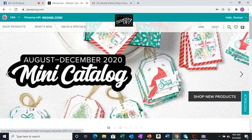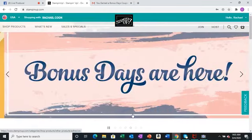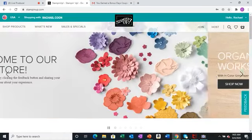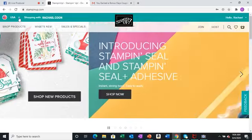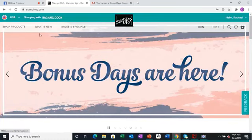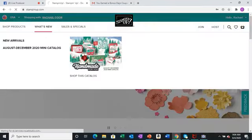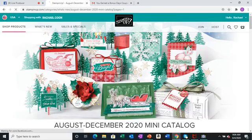If you don't select a demonstrator now, it will remind you at the end to either pick one near you or choose by name, or they will select one for you. Stamping Up always wants sales to go through a demonstrator. If you want to keep your information private, that's an option too. So we've signed in, made an account, and we're shopping in the USA. I'm going to go to What's New since today is the first day of this new catalog.